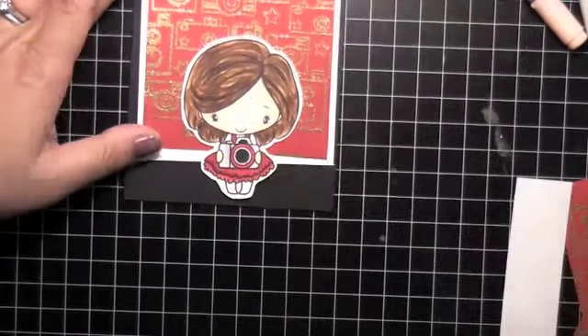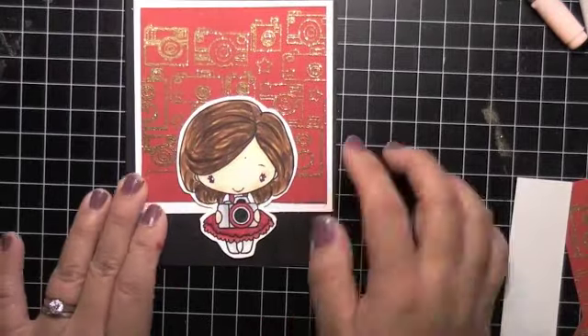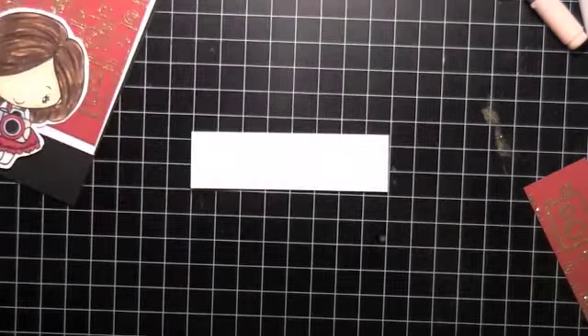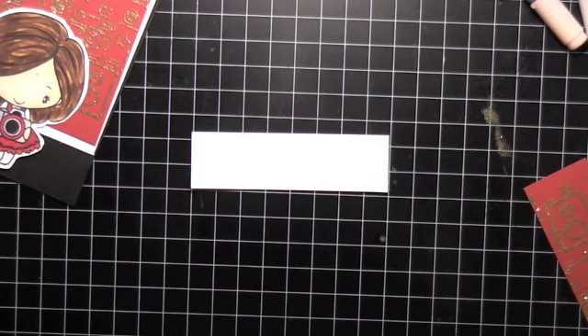That way the image you're using as a focal point doesn't look like it's floating. If you notice all my cards, I have the main image kind of sitting like that to ground the image. You'll see I matted it - the black is the card base and the white is a matte for the red embossed background.